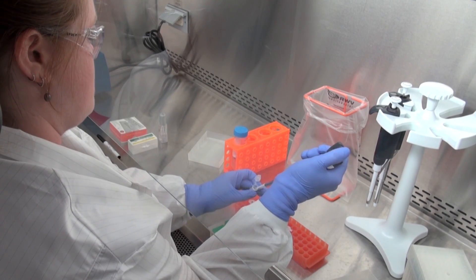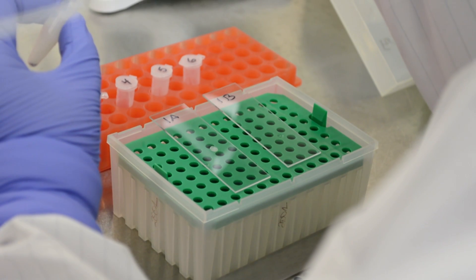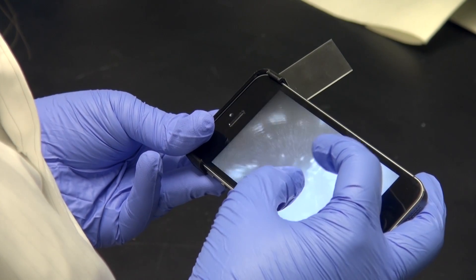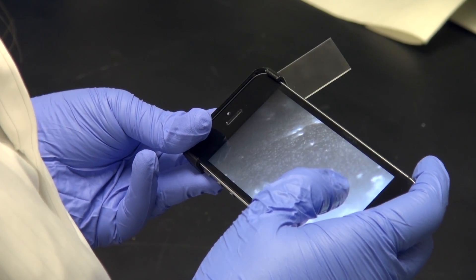PNNL researchers working in national security were looking to develop a tool for first responders, say when a suspicious white powder is discovered. So the HAZMAT team would arrive at the scene and they could take a little bit of the sample, put it in a Ziploc bag, and then use the microscope to image right through that bag.